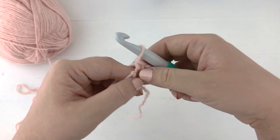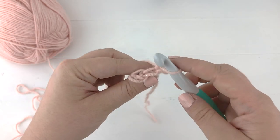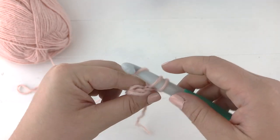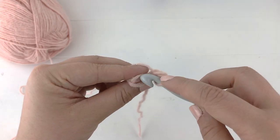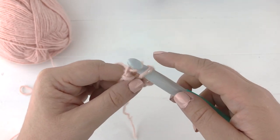For row two, we will chain one, turn our work, and single crochet into the back loops only of each stitch across. Working into this back loop, we'll single crochet.